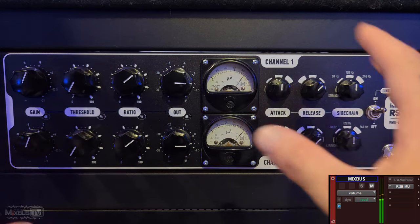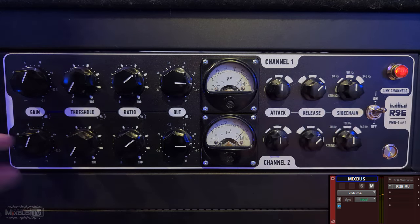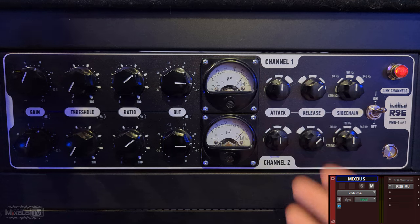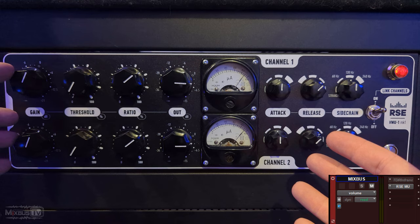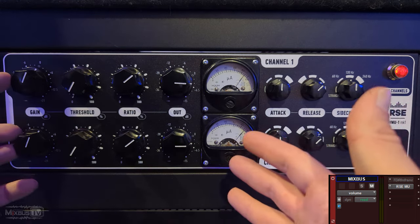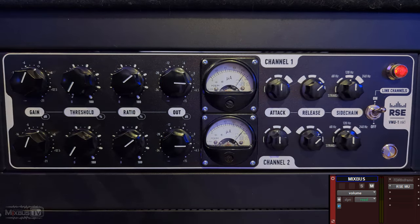So I messed around with more extreme settings, and then I started running it cleaner. You can actually dose that color and that sheen. Let's try some other tracks.